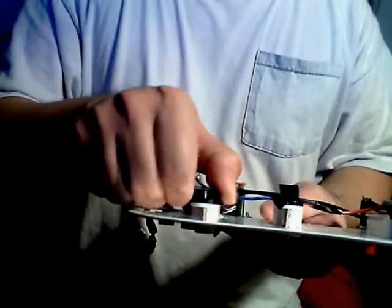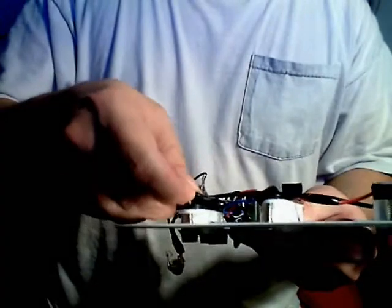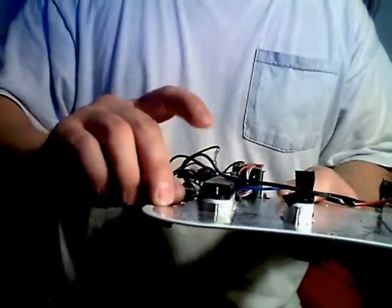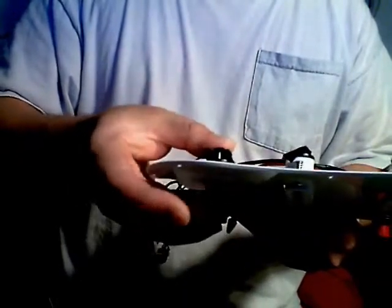The website singlecoil.com has an article on it — maybe I'll put a link in the sidebar. It says if it gets too thick it can get muddy, but I found this thickness was worth putting on there. I didn't put it on the other positions because there was just barely enough space given the thickness of the guitar cavity.